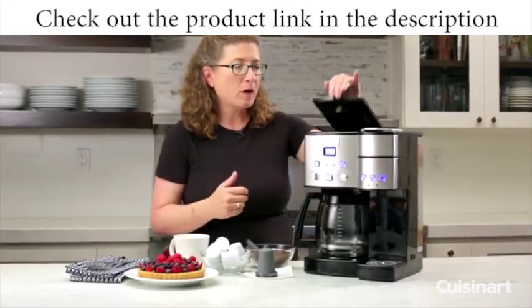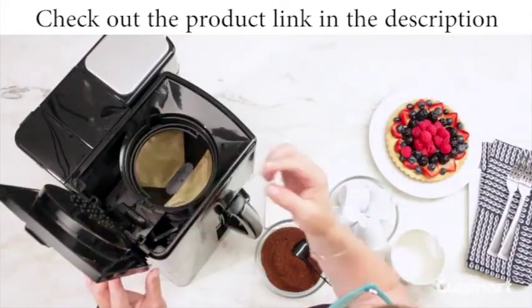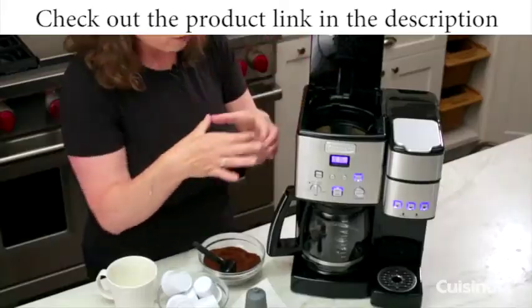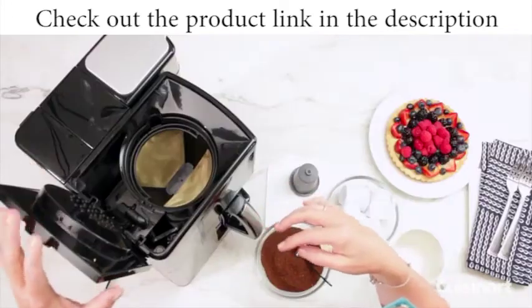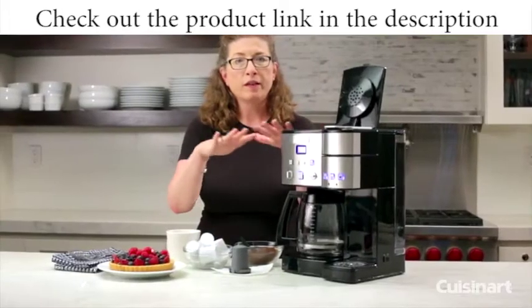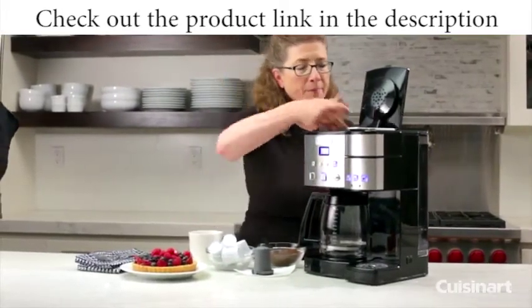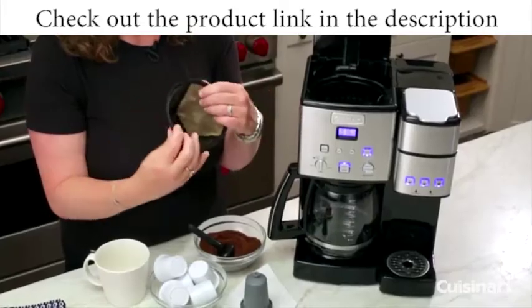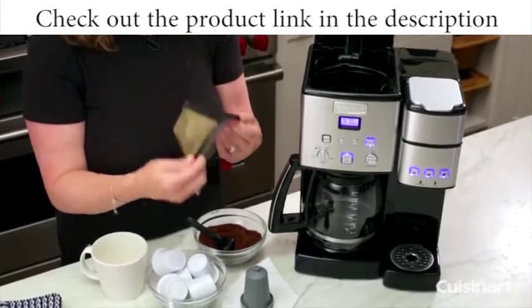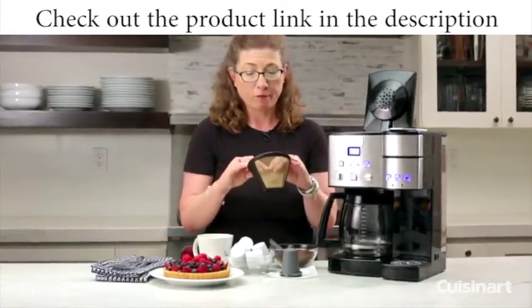Let's open the lid and look in the top. This is your shower — where the water comes out. You'll notice it has a lot of holes and a very large surface area. That actually helps in dispersing the water very efficiently over the entire surface of the ground coffee so you get a better tasting coffee. In here we have our permanent filter. This is completely reusable. I prefer this because you just dump out the grinds — you can put the grinds in your compost, which is really great for your garden.